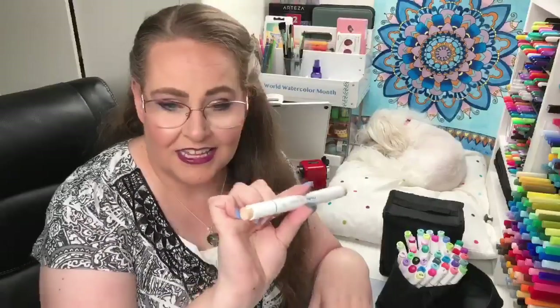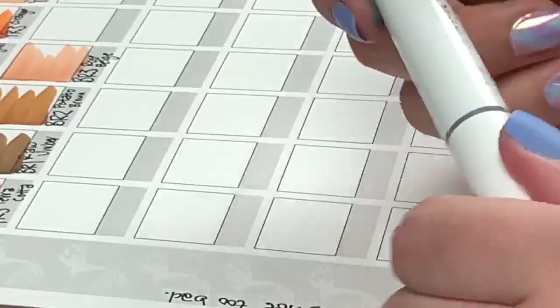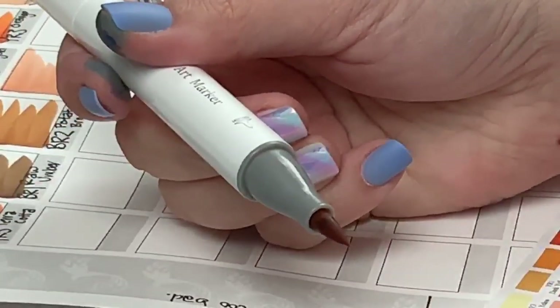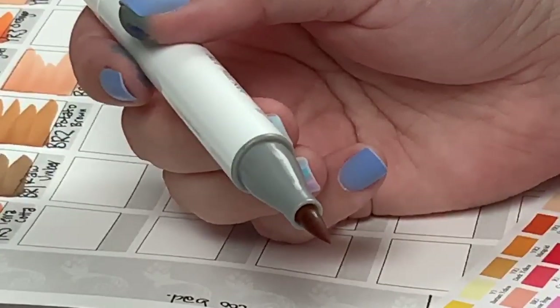The first hour of this video was done over on Facebook, where we did some good comparing of the tips to the Copic Sketch. I found out the tip is just a little bit longer and shaped a little differently, and we were curious whether we could put the same tip from the Copic Sketch into this marker. I'm going to show you right now — I pulled out the brush tip to see what it looked like and discovered something.